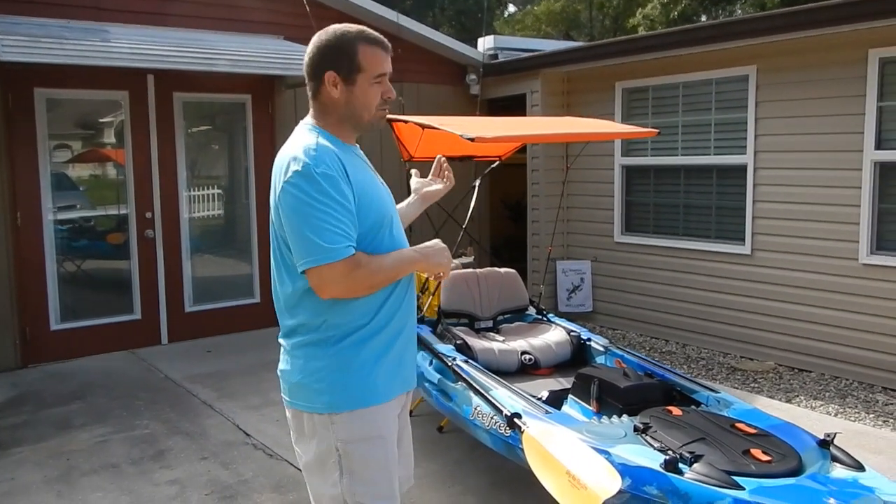Hello, my name is Matt and my wife Tammy's filming for us. We're the owners of Adventure Canopies and I want to take a minute and introduce you to our Real Shade.